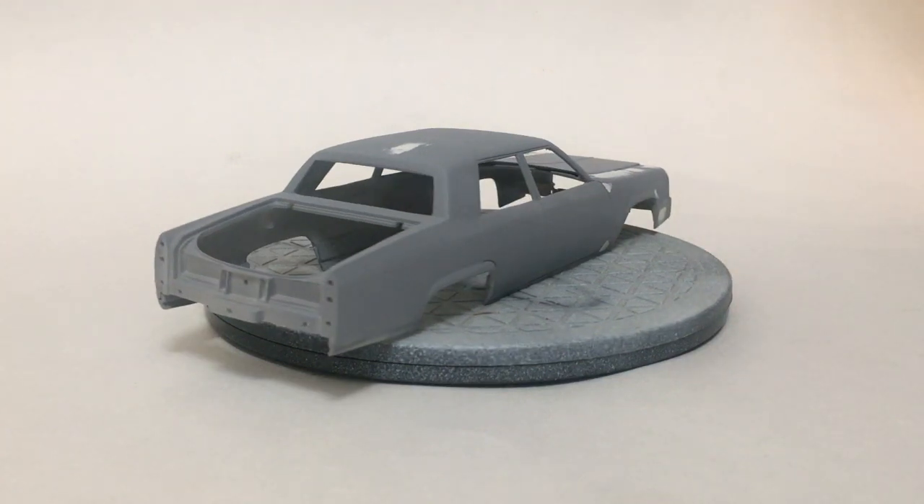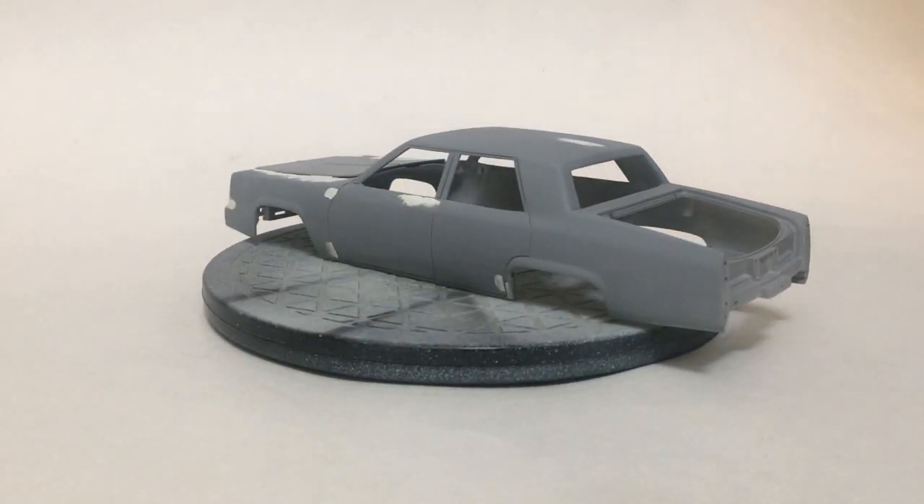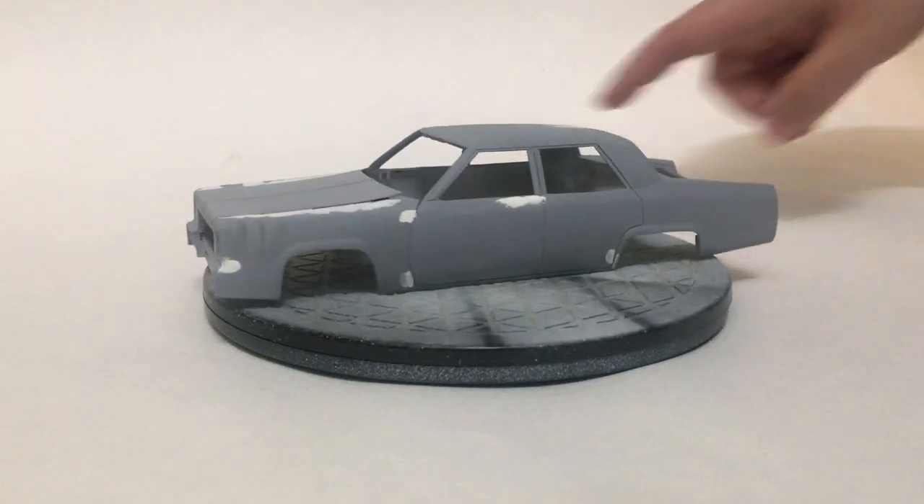As you can see, the overall shape is pretty much there. It just got kind of bogged down in the filling and sanding and priming cycle, so that's why it kind of got put on hold as far as updates go.